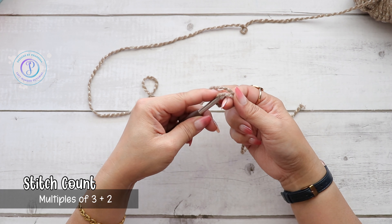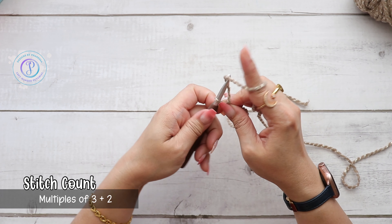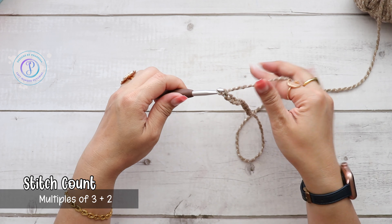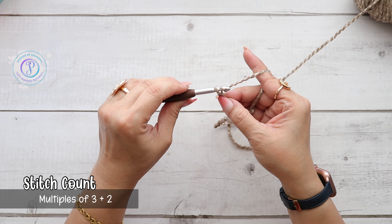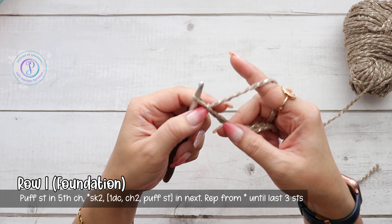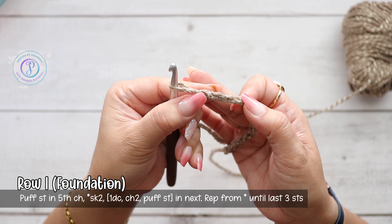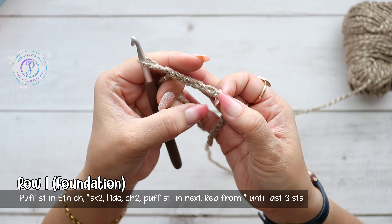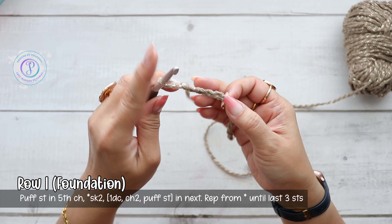This pattern is in multiples of three plus two. Start with a slip knot — I'm just going to crochet a sample here: one, two, three. So I have my multiples of three, and I'm going to chain two more: one, two. For our foundation row, I'm going to work into the fifth chain from the hook. This loop around the hook does not count, so it's one, two, three, four, five. I like to place my finger right before that fifth stitch so I know that's where I'll work my stitch.